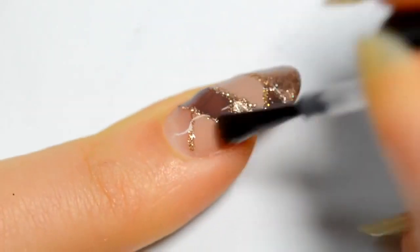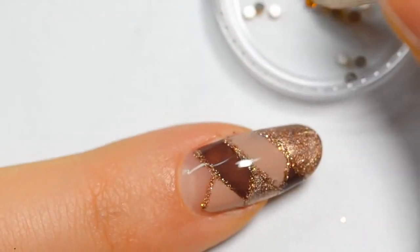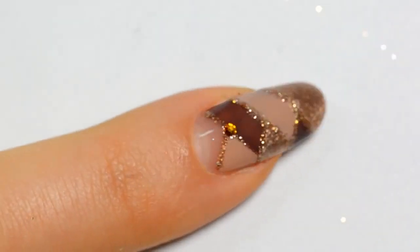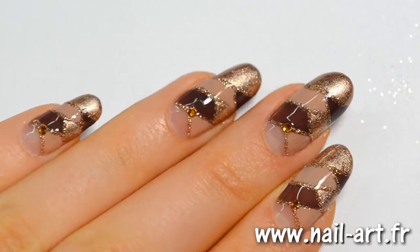Finally I apply the final top coat. And if you want, you can apply a rhinestone to make it look even better. I hope you enjoyed this Panic nail art — it's a very easy one. The hardest part is making straight lines. Some girls do it with scotch tape but it really takes forever.